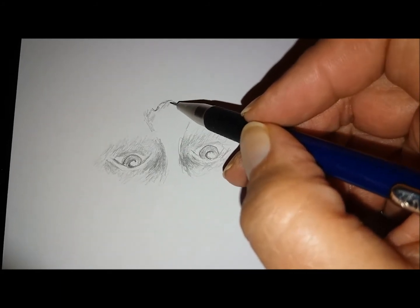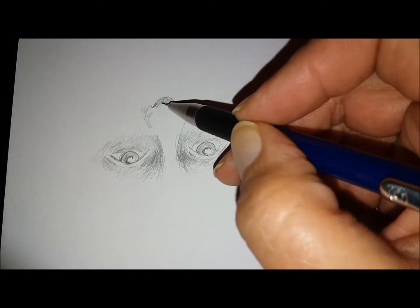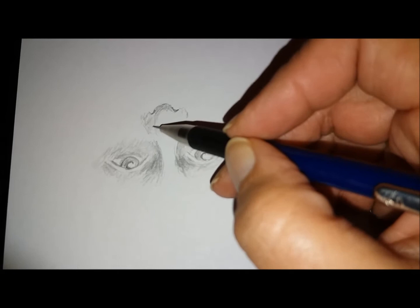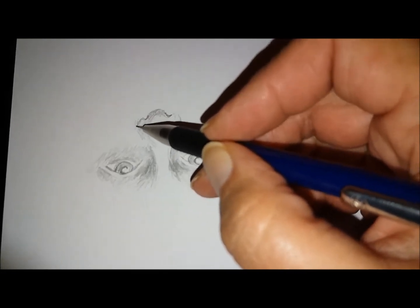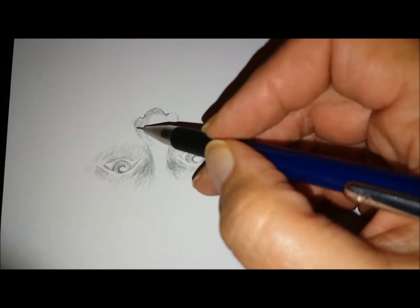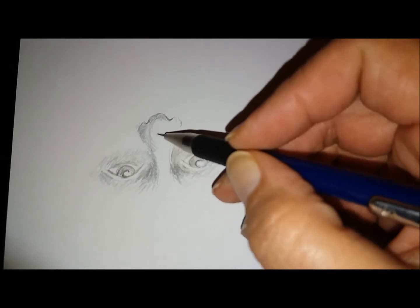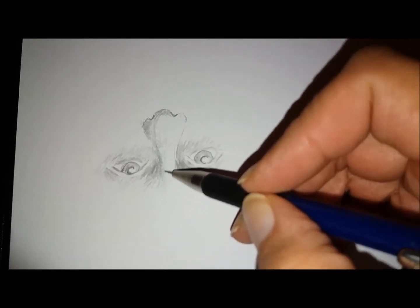I know there are other spirit artists that have drawn upside down. I can't name any, I'm afraid, off the top of my head, but I do know that people have done that. So yes, this is great fun, it's an exercise. If you want to be a psychic artist, you've just got to keep practice, practice, practice, practice.